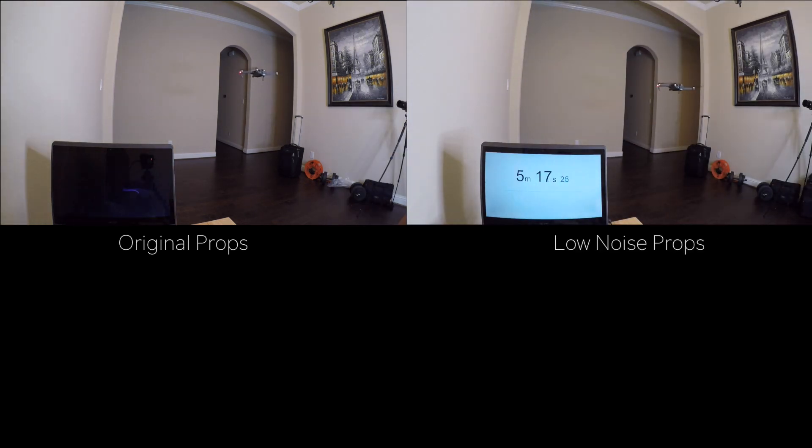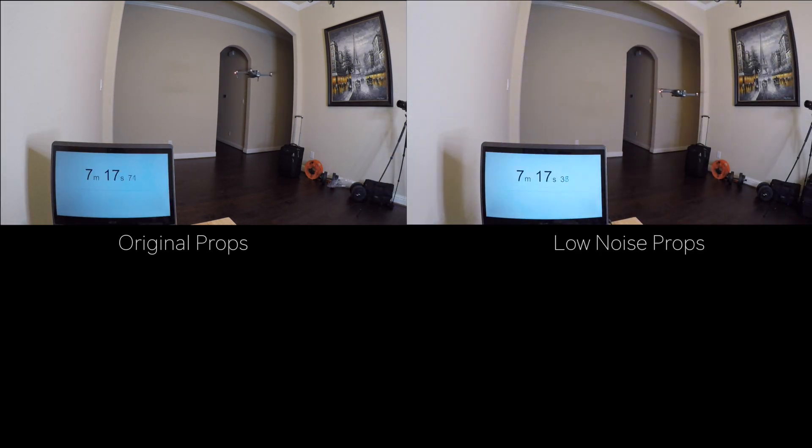I'm not really sure you can tell the difference, but the original propeller sounds a lot higher pitch versus the low noise propeller, which has a much lower or deeper sound. This is most likely contributed by the lower RPM that it's spinning at.